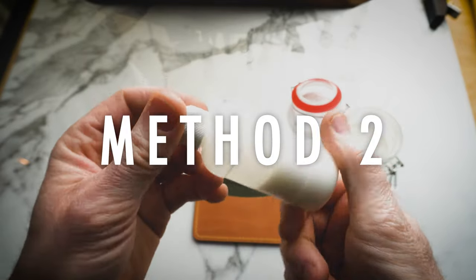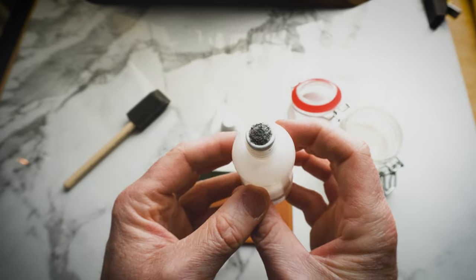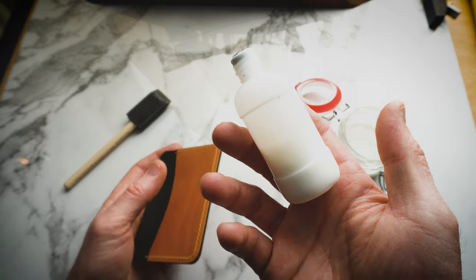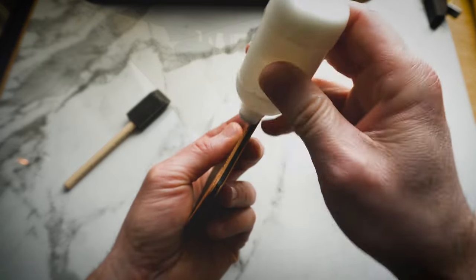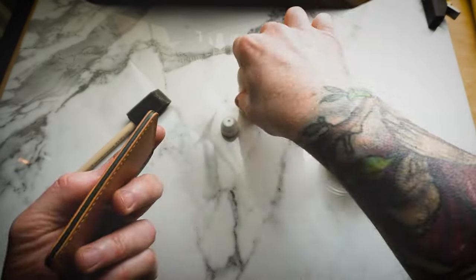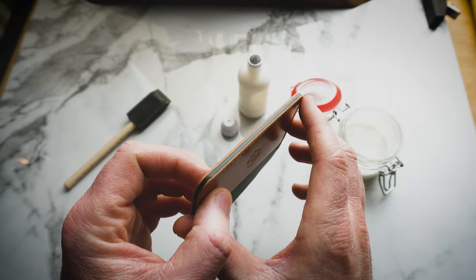Method number two is using these little squeeze bottles that have a felt applicator tip. The bottle is filled with 100% toconol. Squeeze it onto the edge and then rub it in. Very straightforward method — nothing too fancy, but it gets the job done.